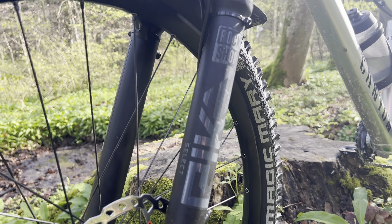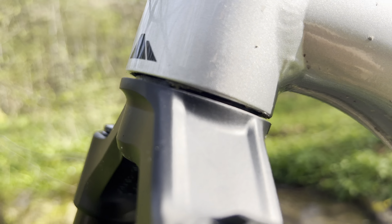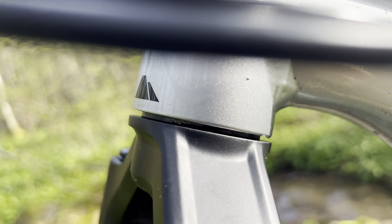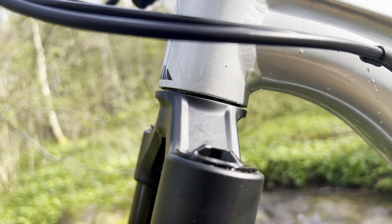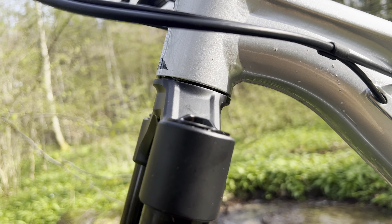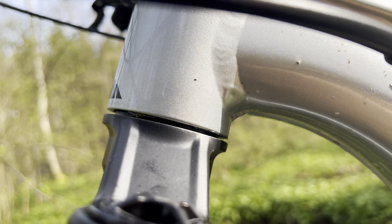Another thing — you can see here how much spacing there is on the fork. I called Canyon and they assured me that's how it's supposed to be. Based on the pictures on the website, the spacing is indeed that much, so apparently that's correct. I think the guy I spoke to on the phone just wasn't well trained and had no idea it shouldn't be otherwise. I need to have a closer look at that as well.